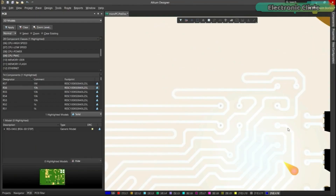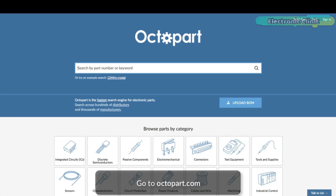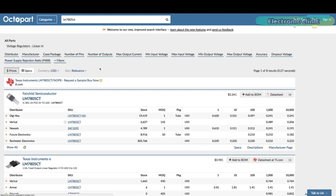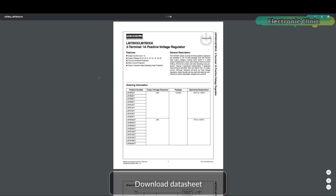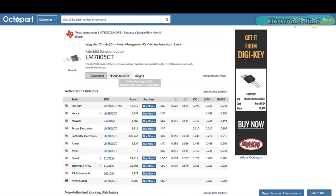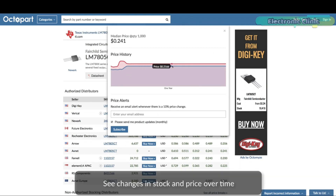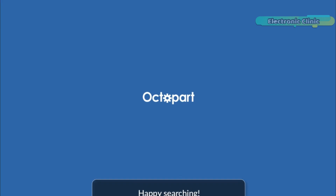Altium 365 requires no additional licenses and comes included with your subscription plan. Get real-time component insights as you design with Octopart built into Altium 365. Octopart is the fastest search engine for electronic parts and gives you the most up-to-date part data like specs, datasheets, gate models, and how much the part costs at different quantities — right in the design environment, so you can focus on your designs. Links to Altium Designer, Altium 365, and Octopart are given in the description.